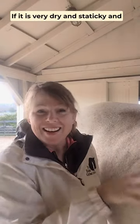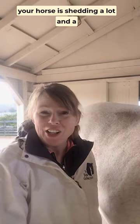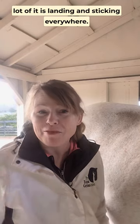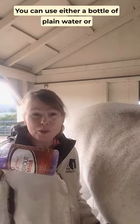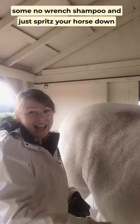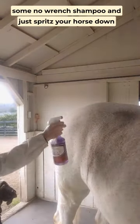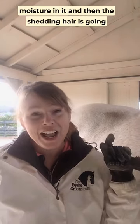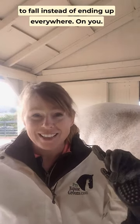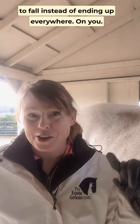If it is very dry and staticky and your horse is shedding a lot and a lot of it is landing and sticking everywhere, you can use either a bottle of plain water or some no-rinse shampoo and just spritz your horse down just so that top layer has a little bit of moisture in it, and then the shedding hair is going to fall instead of ending up everywhere on you.